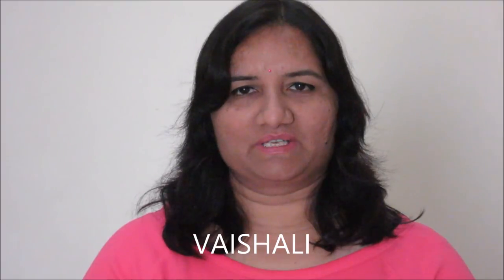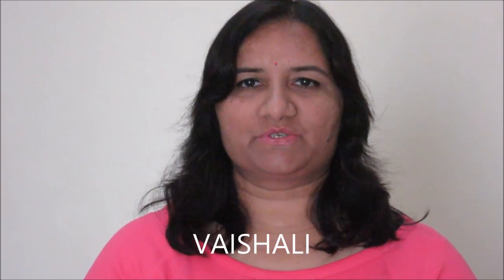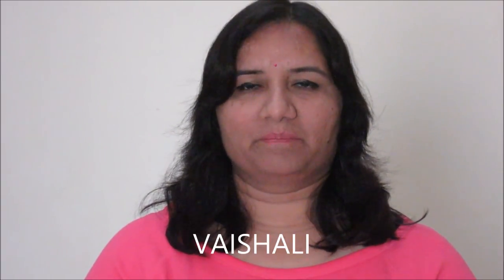Hello friends, welcome to the world of recipes. I am Vaishani and today I will be showing you how to make beetroot tikki. This is a very healthy tikki. You can either shallow fry it or deep fry it, and both ways it tastes delicious.